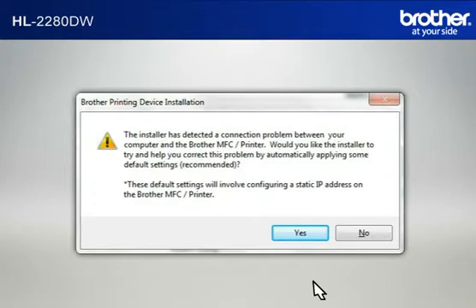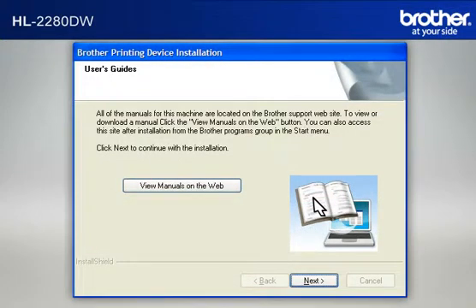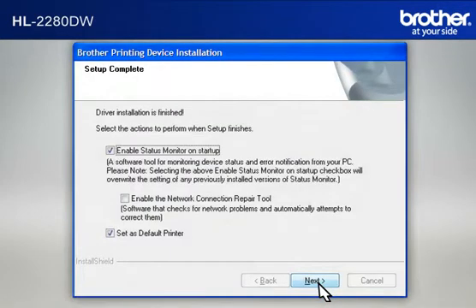If a Connection Problem message appears, click Yes to continue. If a Security window appears, check the Always Trust Software from Brother Industries Limited box and click Install. At the User's Guide window, click Next. At the Online Registration window, click Next. At the Setup Completed window, check Set as Default Printer and click Next.